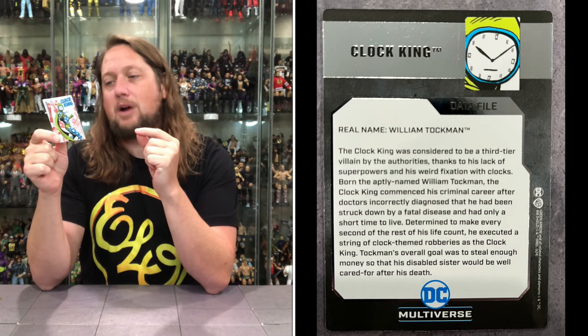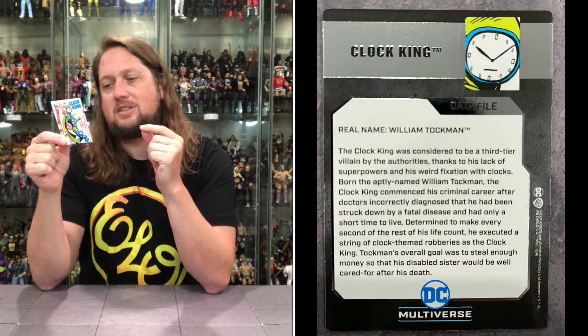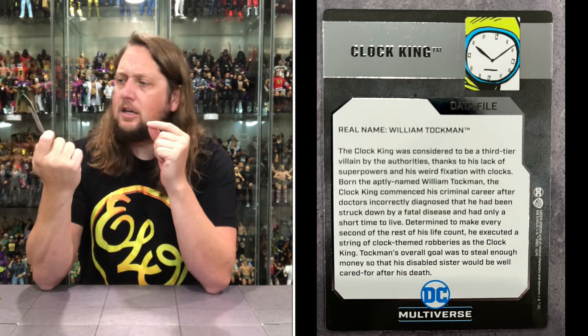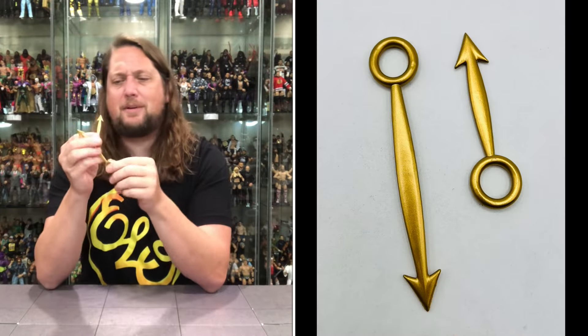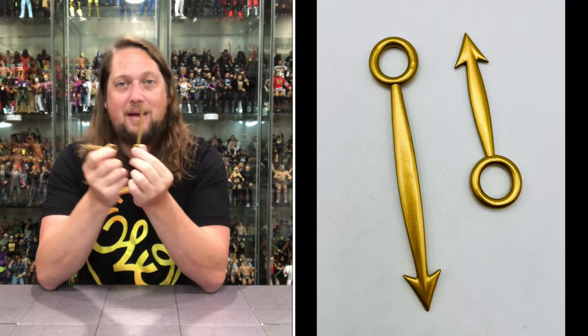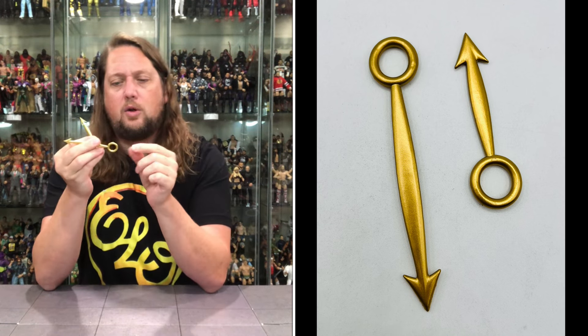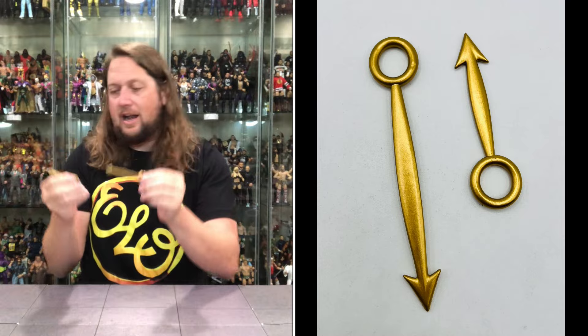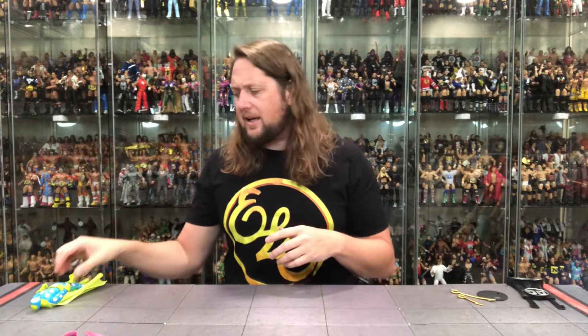A string of clock themed robberies as the Clock King — Tockman's overall goal was to steal enough money so that his disabled sister would be well cared for after his death. Who is the superhero that takes on the Clock King? He kind of feels like a Batman villain, but he could be somewhere else — I need to look into that. Here are his little weapons: the hands of a clock, as you can imagine, so you can learn to tell time with the Clock King. Nice gold color on these, got little holes in the middle so you put this hand in there — use these daggers as weapons, very on brand for a guy named the Clock King.